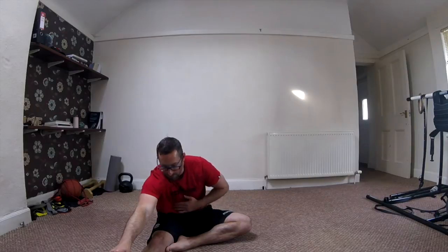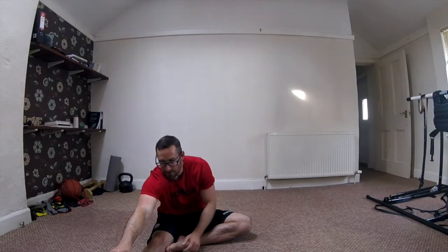Think about your breathing. We want to be breathing into our belly — nice and deep, and out. Think about four or five seconds in and out. Nice and smooth and slow. Taking your time with that.